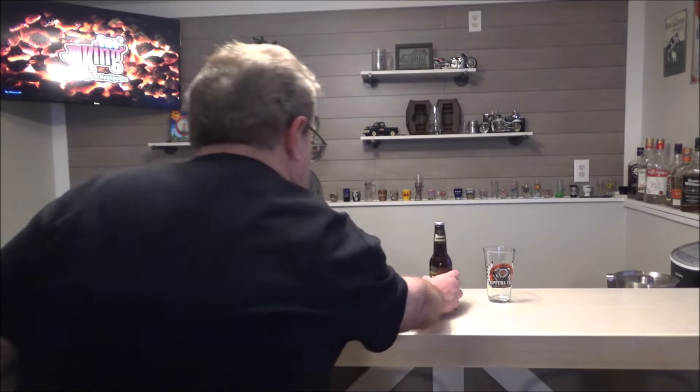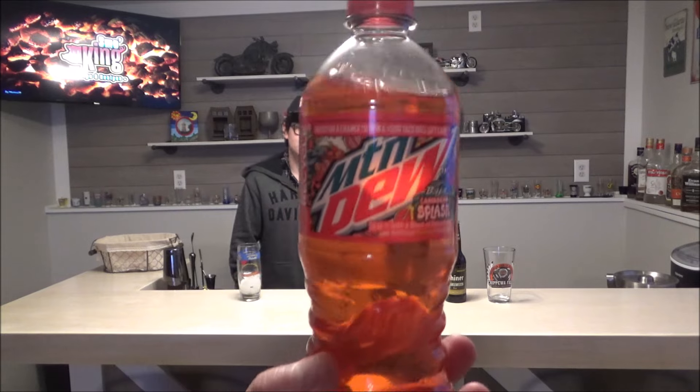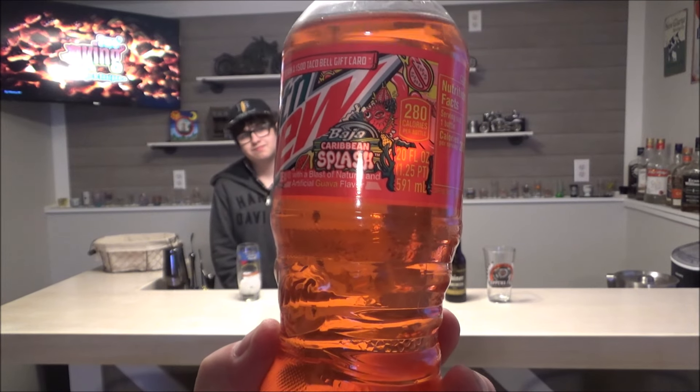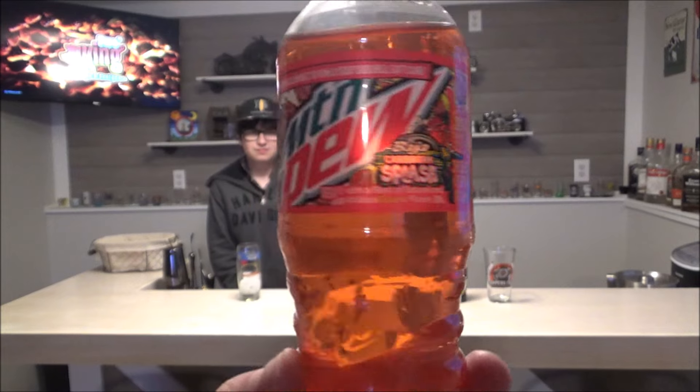This is my son, Kyle. He is having another Mountain Dew flavor — this one is called Baja Caribbean Splash with a blast of natural and artificial guava flavor. Kyle just told me the other day, he said, 'Man, Dad, I wish I could have a soda that had some decent guava flavor to it.' I don't even know how guava tastes — I'm sure I've had it before, but it must be popular in the Caribbean. Let's check this out.